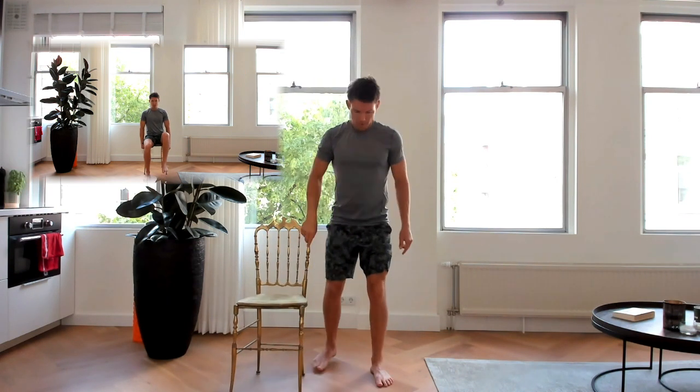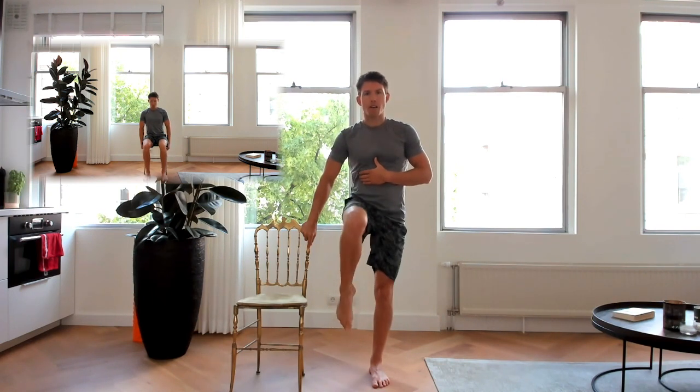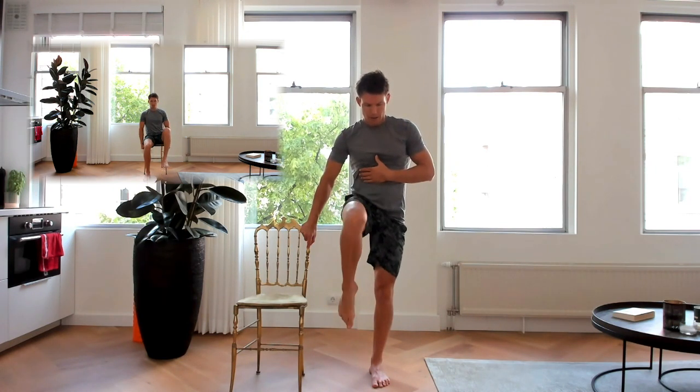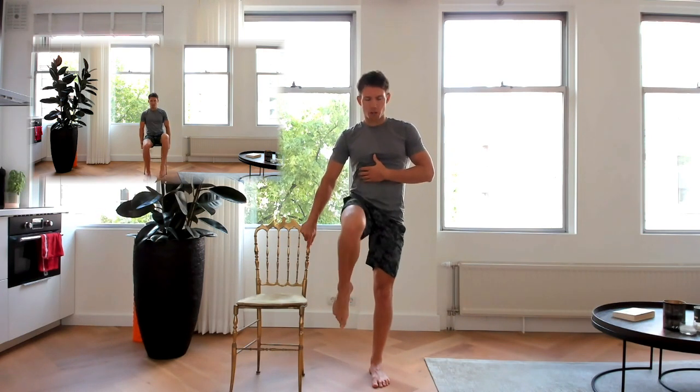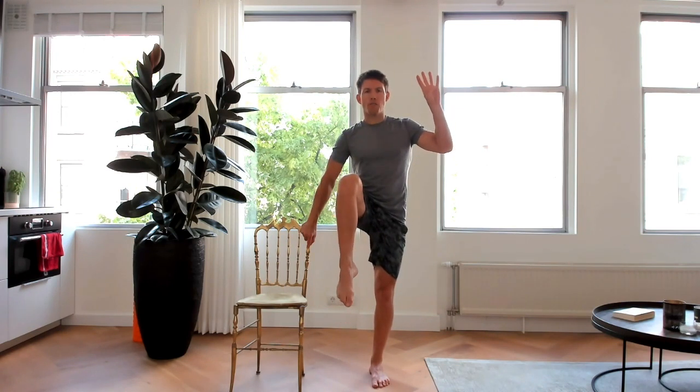Last exercise — same movement on the other side. Foot closest to the chair goes back. Lift that knee up. On our way to ten. Keep working. Four to go, three, two left, last one — hold it at the top. Stay here for five, four, three, two, one. And all the way down.